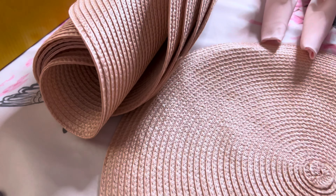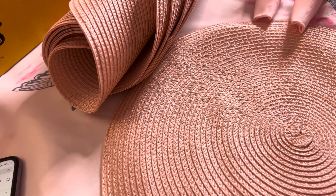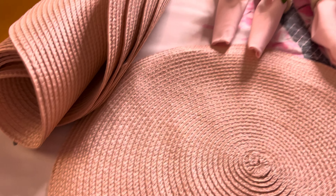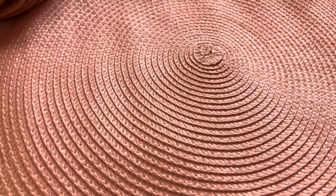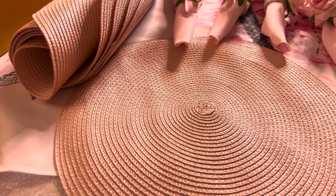I have the six-piece set, but they also come in four pieces. They come in black, blue, brown, fog, green, gray, ivory, olive, orange — all kinds of different colors. I have the pink, of course, which is really cute. You can even pair them with a napkin. Super cute — highly recommend!